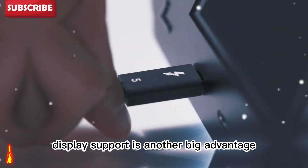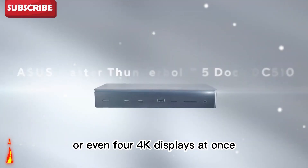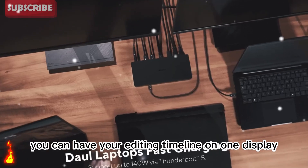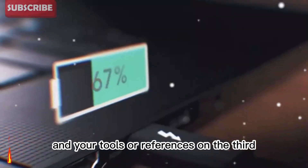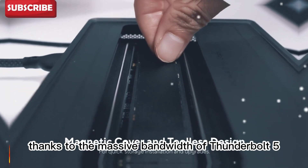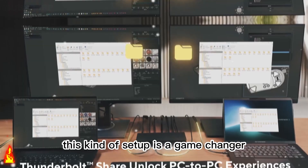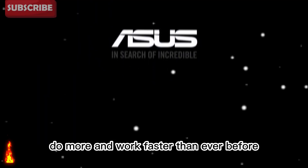Display support is another big advantage. The Asus Master Dock can power up to 3 or even 4 4K displays at once. That means you can turn your laptop into a full multi-screen editing setup. You can have your editing timeline on one display, your preview window on another, and your tools or references on the third. Everything runs smoothly with almost no lag, thanks to the massive bandwidth of Thunderbolt 5. For video editors, designers, streamers, or programmers, this kind of setup is a game changer. It allows you to see more, do more, and work faster than ever before.